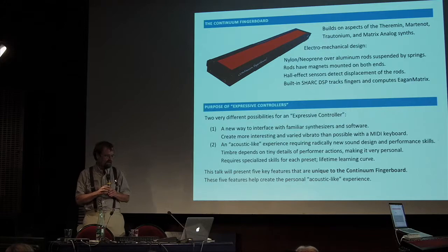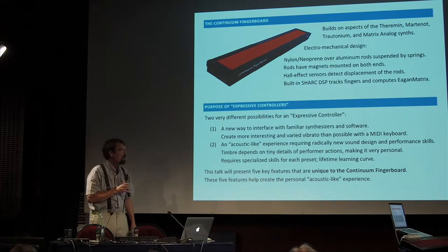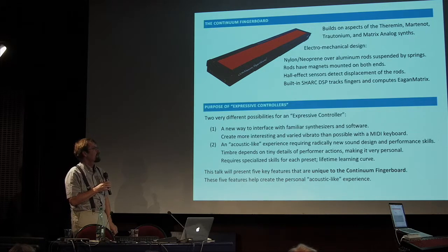It's an electromechanical design. Underneath all of this stuff are Hall Effect sensors, and they actually pick up just the displacement of each rod very accurately. Hall Effect is often used in very cheap equipment as switches, but linear Hall Effect sensors are a bit expensive. I get about 15 bits of accuracy over 3 millimeters in distance, and that's very good — it's very hard to find any other technology that will give you that kind of accuracy. Those Hall Effect sensors put out analog voltages, multiplexed and sent to several A-to-D converters, then serially sent into a SHARC DSP, which tracks fingers and computes the Egan matrix.